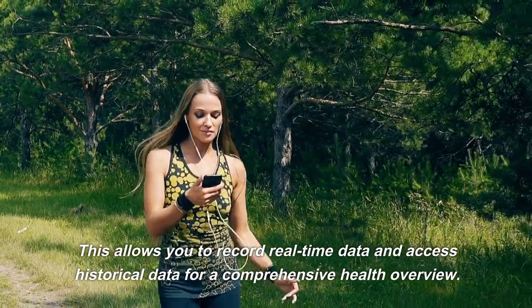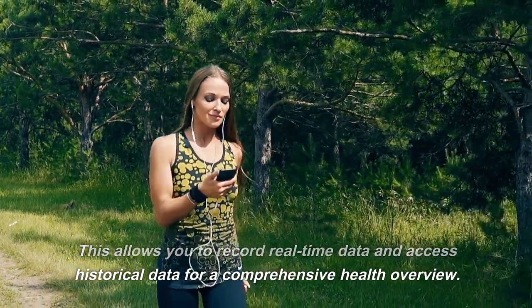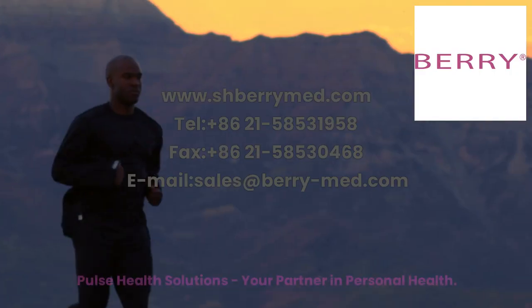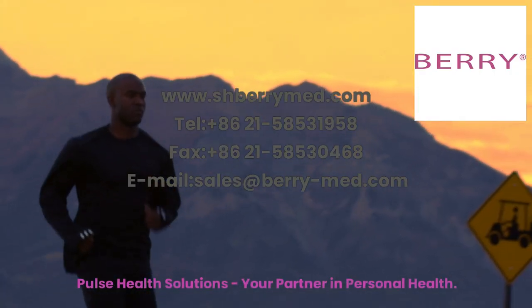This allows you to record real-time data and access historical data for a comprehensive health overview. Upgrade to the BM1000C fingertip pulse oximeter and take control of your health like never before. Pulse Health Solutions — your partner in personal health.